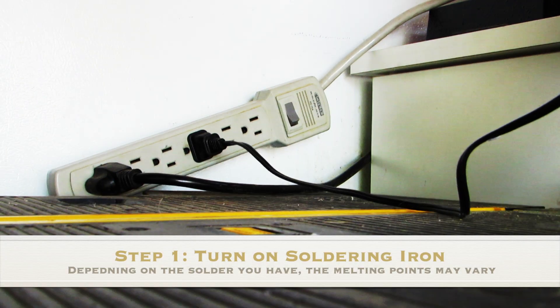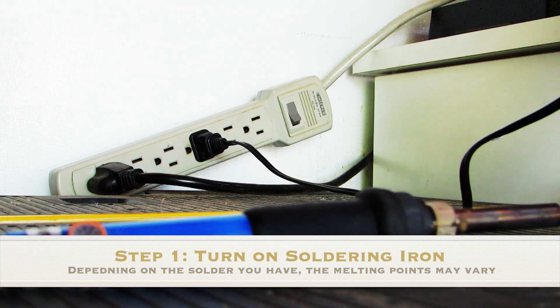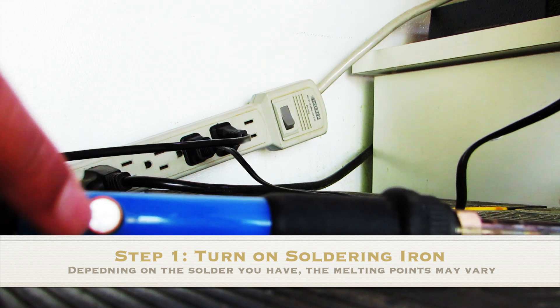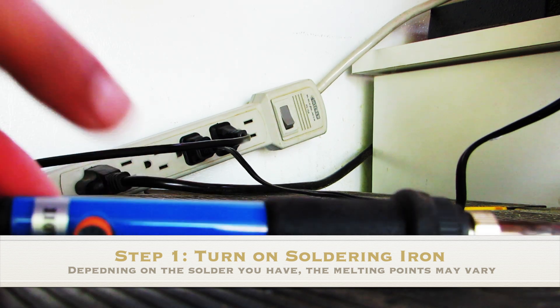The first step is to turn on your soldering iron. Typical solder melts at around 188 degrees Celsius or 370 degrees Fahrenheit. I like to heat up mine to around 200 degrees Celsius.